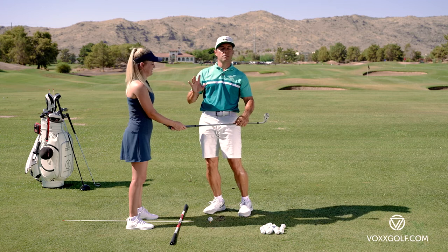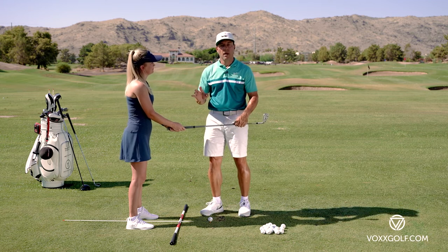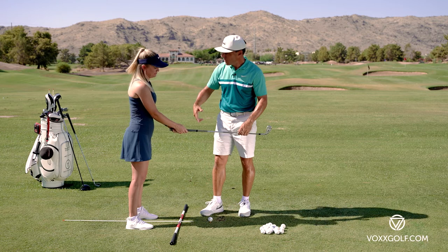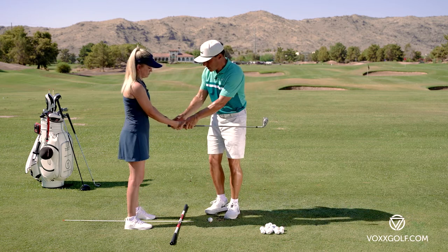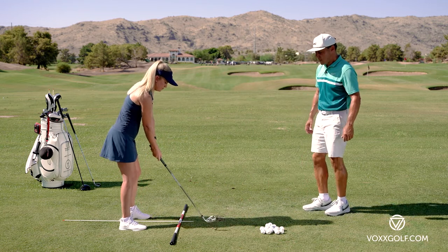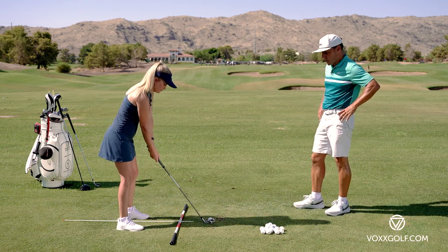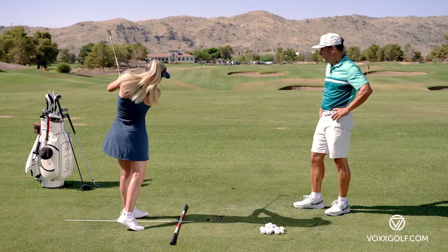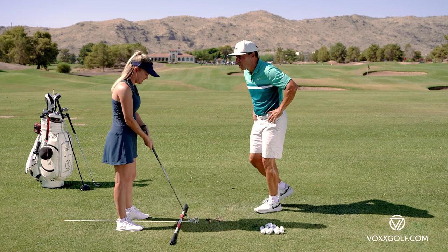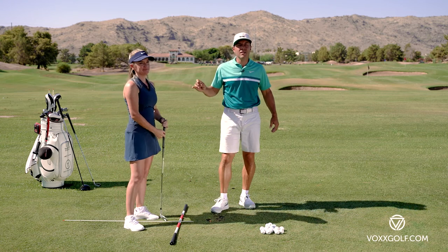It drives me nuts that people play golf their whole life with a bad grip — wasting your time. Do it right and you'll get through this in no time. Why don't you show off and hit a little shot — give me some structure in those arms and let that great grip with oily wrists gather up that golf ball and hit a nice shot.